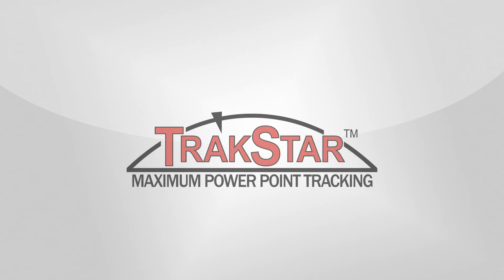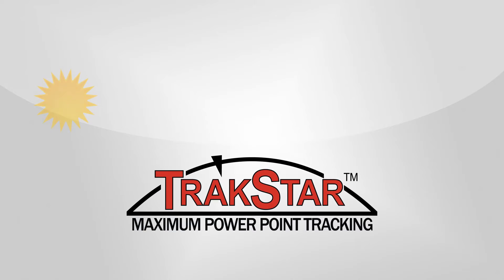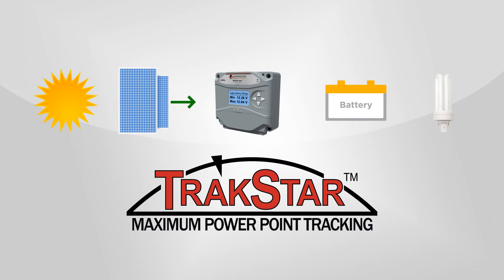This solar charge controller uses Morningstar's TrackStar MPPT technology to sweep the array's IV curve in a fraction of a second to deliver maximum power to batteries while regulating against overcharging. By maintaining a high state of charge, the batteries can then provide the longevity to run electrical loads in a myriad of off-grid applications.